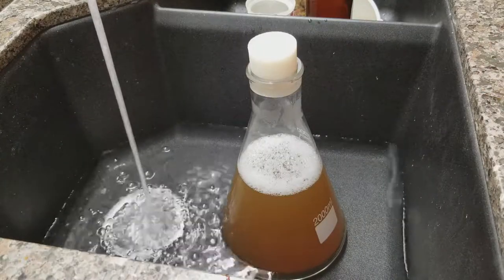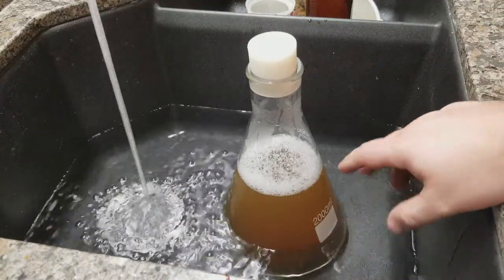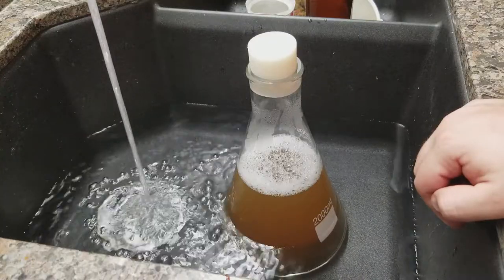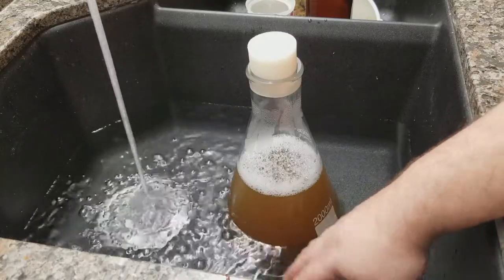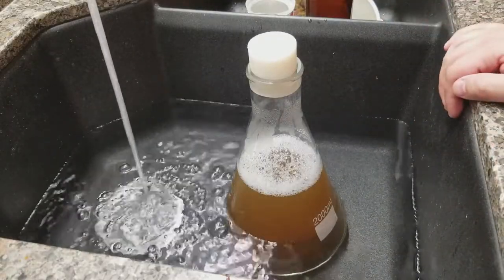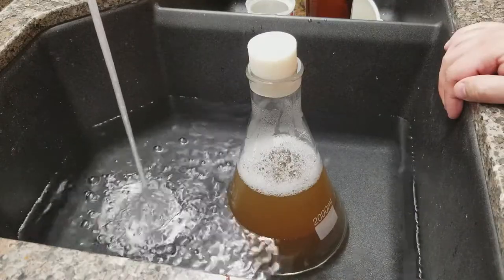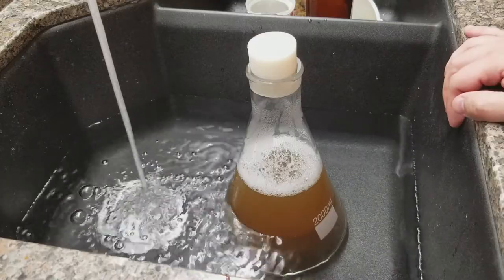I'm going to let this fill up and chill down. If you don't have really cold tap water, nothing wrong with adding ice to the bath — just like an ice bath when chilling regular beer. It is only two liters so it won't take as long as five gallons, but you still want to get it down as quickly as possible. You don't want to risk any contamination — your starter is the same as regular beer in that regard.